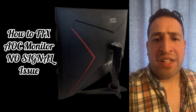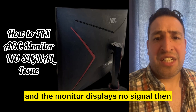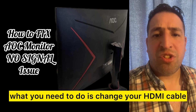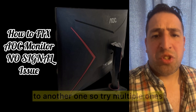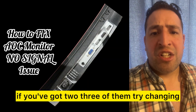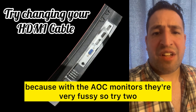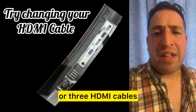If you are still unsuccessful and the monitor displays no signal, what you need to do is change your HDMI cable to another one. Try multiple ones if you have two or three of them, because AOC monitors are very fussy with HDMI cables.